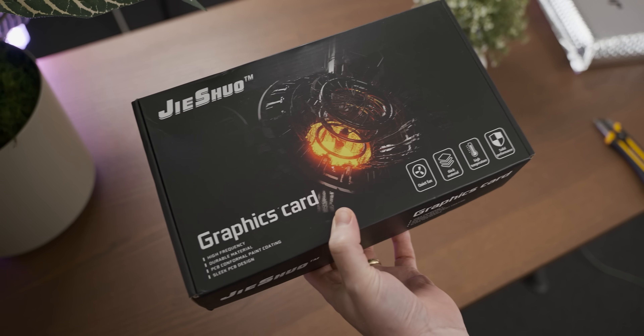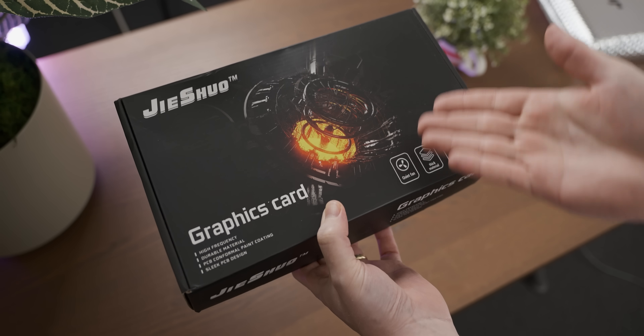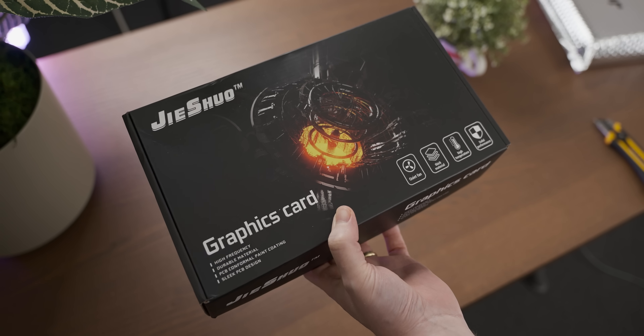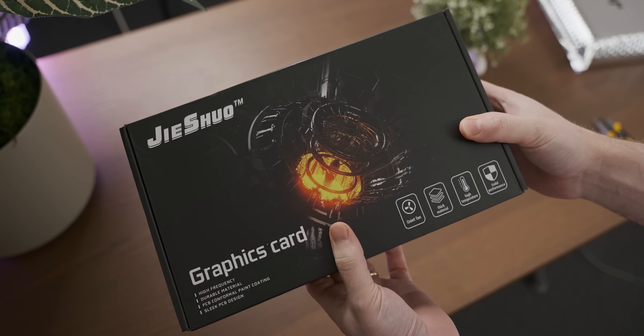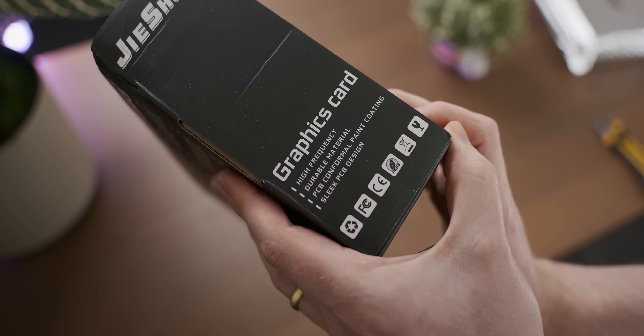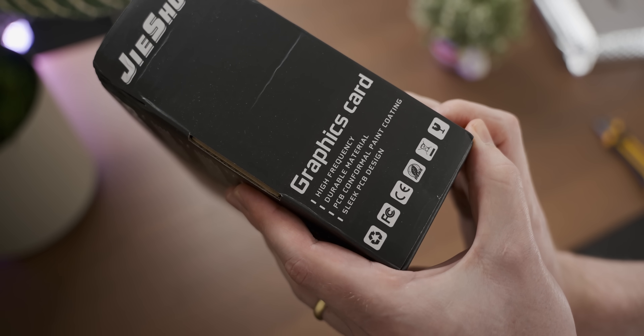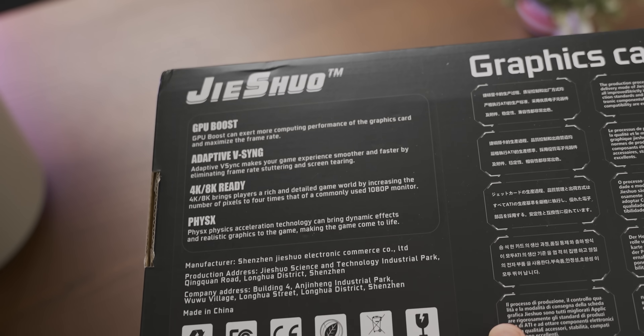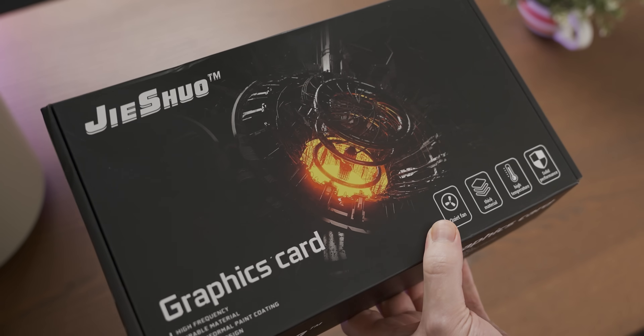We even get a box with some graphics on it. This kind of reminds me of the packaging you used to get, like, 10 or 15 years ago on graphics cards — it's kind of nostalgic. I am very excited to see this high-frequency graphics card. And according to the back, apparently this is a 4K gaming graphics card, which makes sense considering this 16 gigs of video memory.